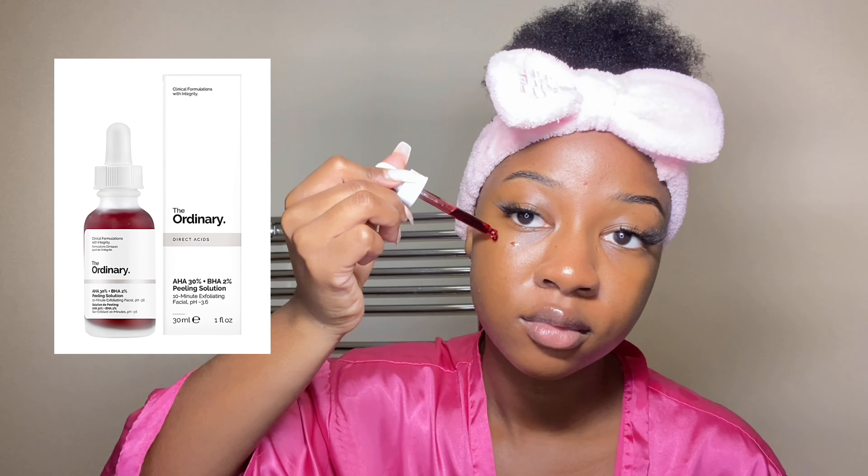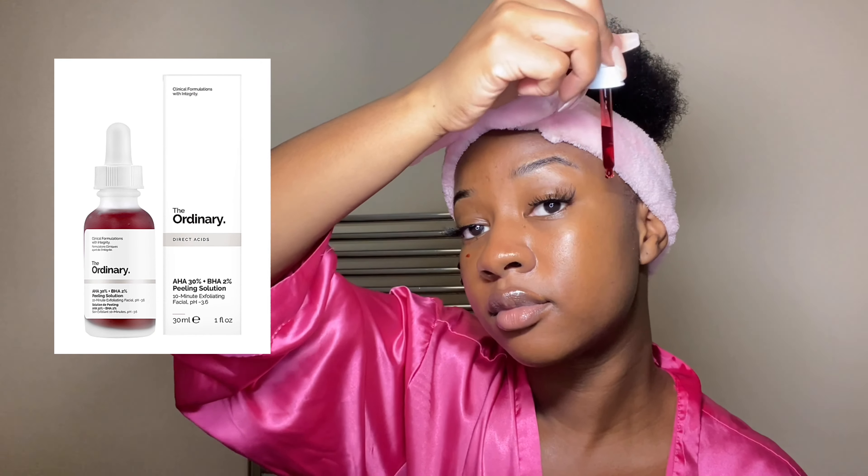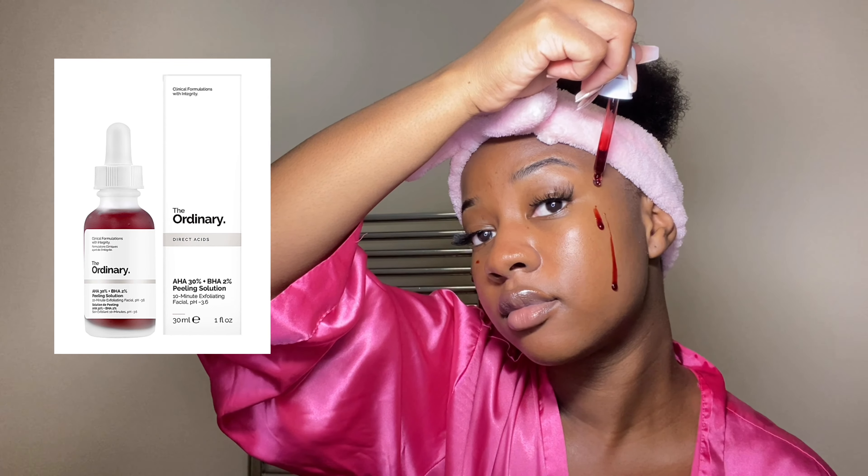Next up, I'm going in with this face mask from The Ordinary. This is a crucial part of my weekly routine — I absolutely love it, it's a necessity for me. Sometimes my skin gets really dull and I need something to brighten my complexion and make me look a little glowy. This face mask is a chemical peel, so it does the job. I only use it once a week because it is strong. I rub it into my skin, let it sit for 10 minutes as directed, then rinse it off.